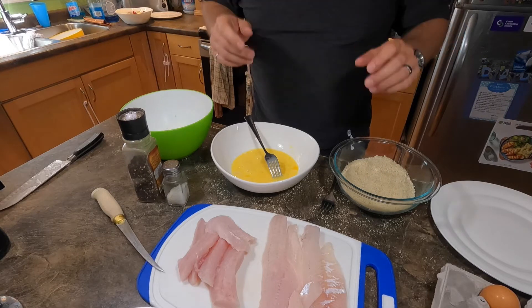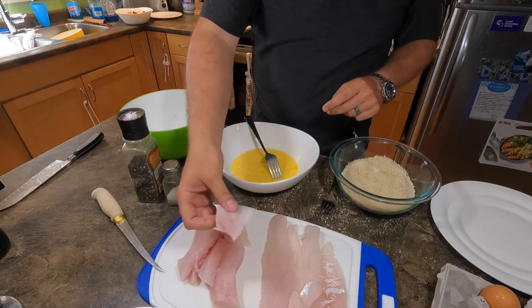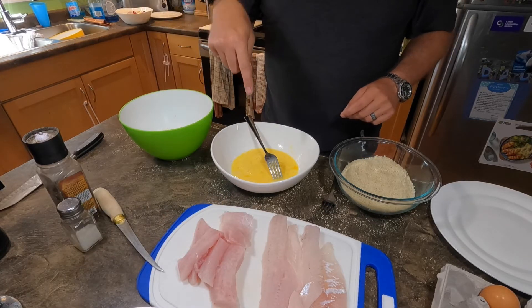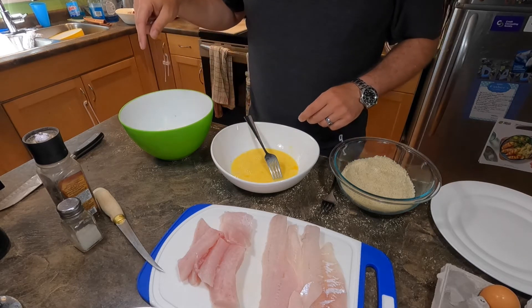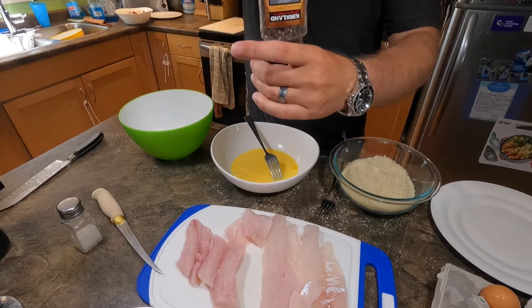We're gonna dredge this fish here. I've cut the bigger fillet up into smaller, equal-sized pieces. My dredge is flour, egg wash, panko. So it's just a matter of running it through the flour, egg, panko, and it's ready to be cooked. Salt and pepper — remember to season from a great height.